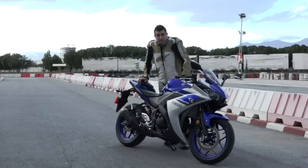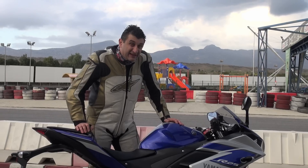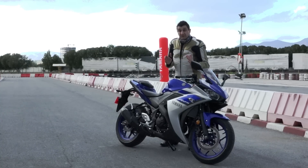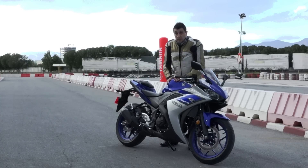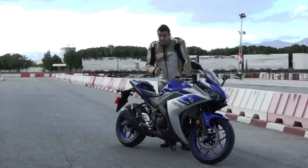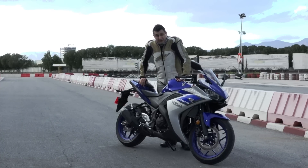We are getting poorer and poorer each and every day, making bankers a bit richer. So people are looking for small bikes, small capacity bikes, and this one is a real contender. Before buying a 250 bike, consider this one too — the Yamaha R25.